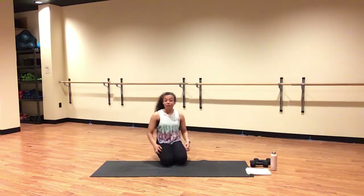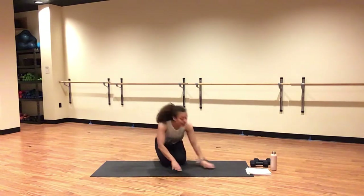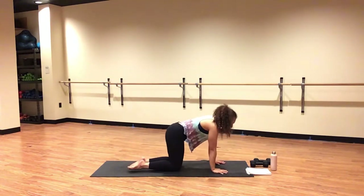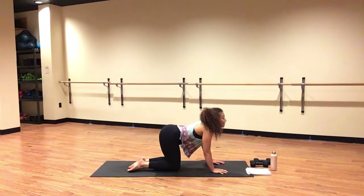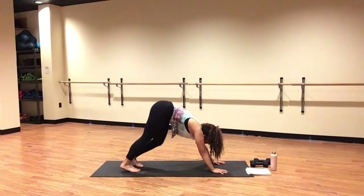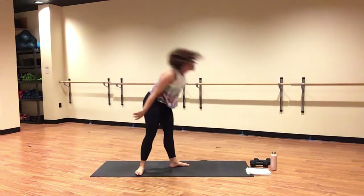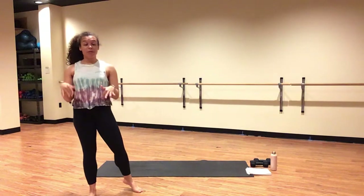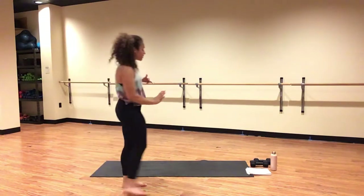Inhale, cow pose. Tuck your toes. Exhale, downward facing dog. Breathe. Melt your heels low towards the earth. Lift your hips up nice and high. You can place your hands about shoulder distance width apart. Maybe bend your knees. Walk out your dog — feel nice and good.